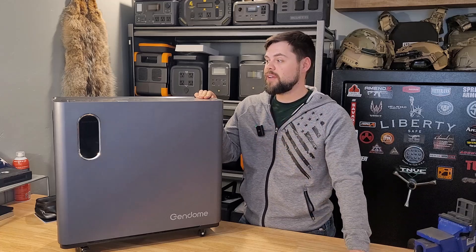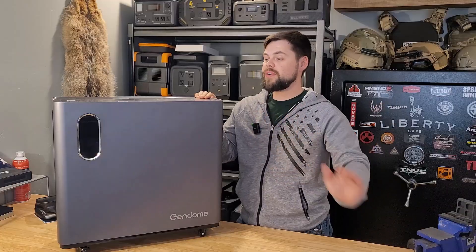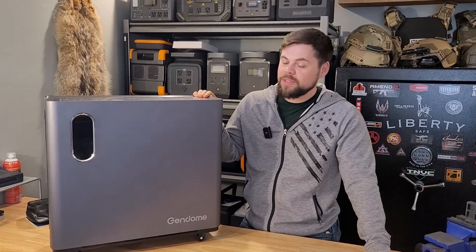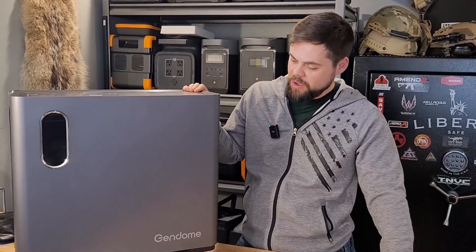I've been doing a lot of testing with it. I've run heaters, fridges, lights, fans, all sorts of things off it. It does everything very well and it just looks really good. I want to go through all the pros and cons of the Home 3000 from Gendome. They are doing a special where this is a brand new product coming out and I'll have links for all of that down below. But this may be a good fit for you. I'm Ben with the Minuteman Prep YouTube channel. Let's get into this.